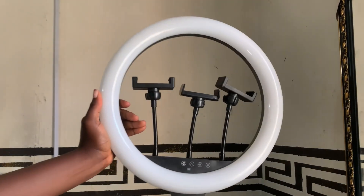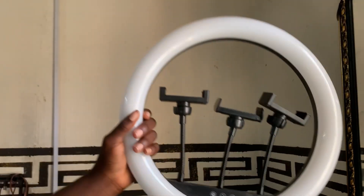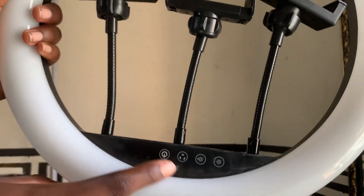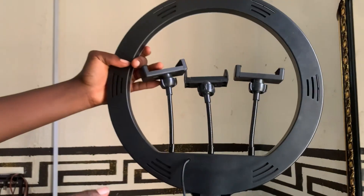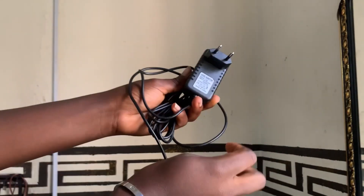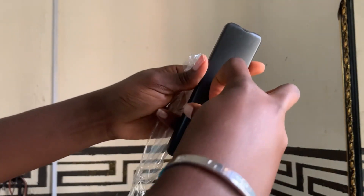One thing I like about this ring light is that it comes with these buttons that are soft touch. This is the power button, another button to change the tones, and then a button to increase or reduce the brightness. My ring light already came pre-fixed with the three phone holders, so I didn't have to fix them myself. This is just the adapter and the remote. Unfortunately, the remote did not come with any battery.